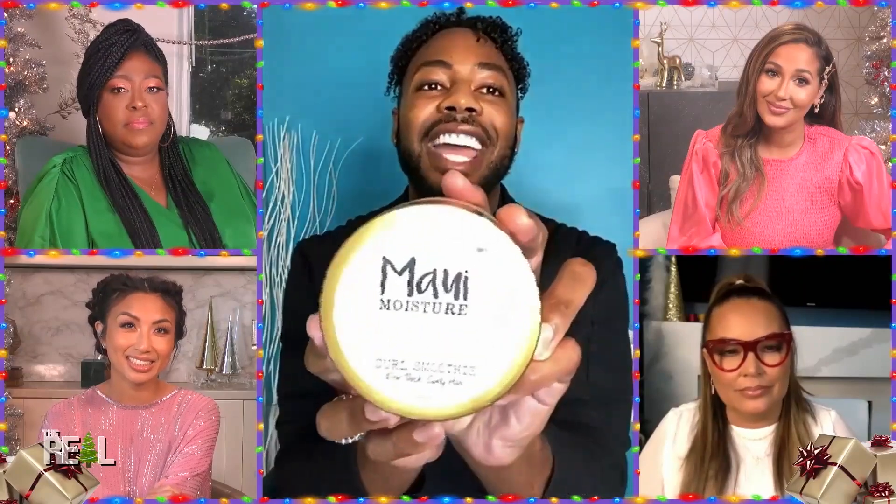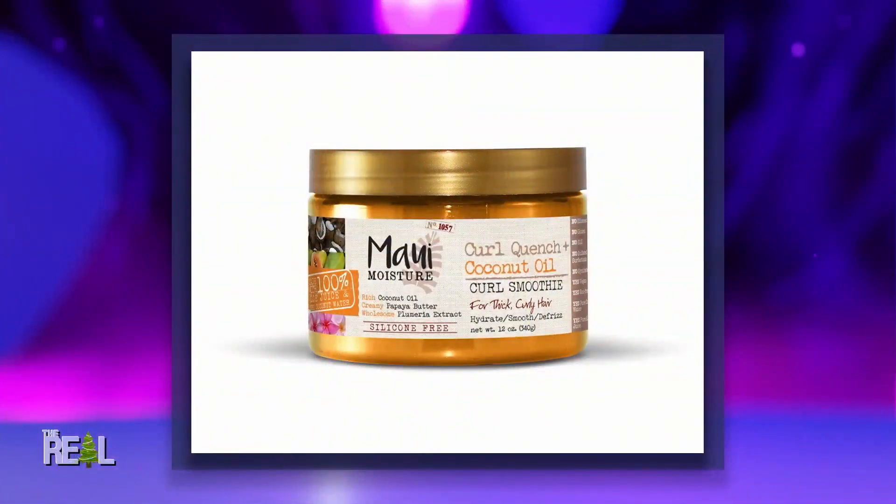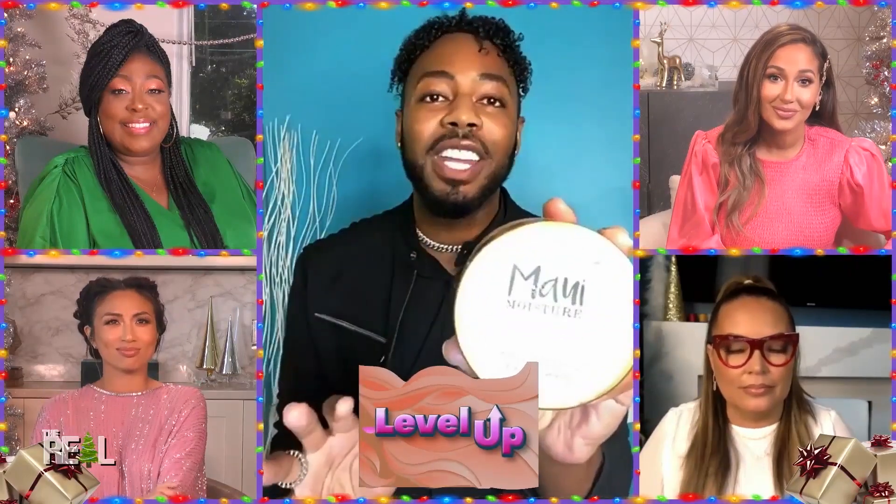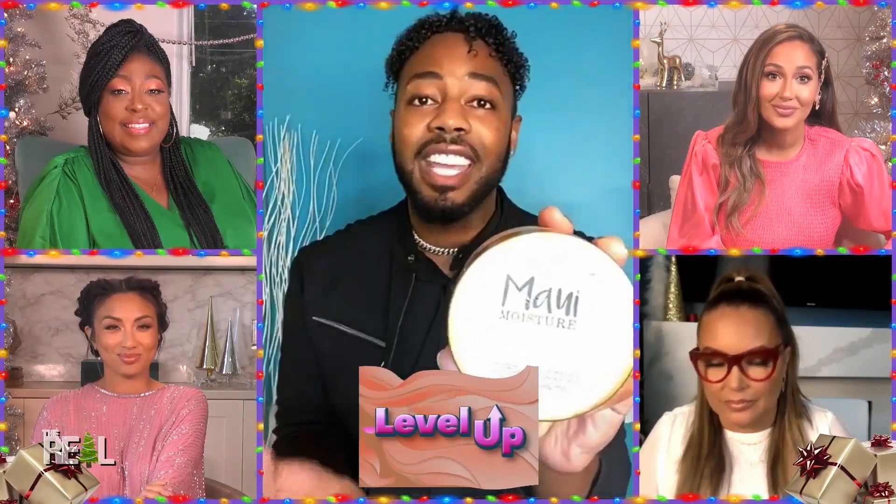What do you advise for hydrating curls? To hydrate curls, the Curl Quench Curl Smoothie is a fan favorite. This is an all-in-one formula — it's going to diffuse, detangle, and add shine, giving you everything you ever needed. The main ingredient is aloe vera, which is moisturizing to the hair and will continue to add moisture.